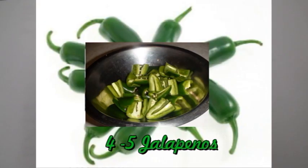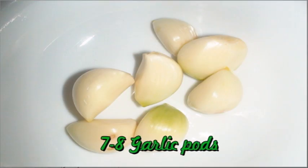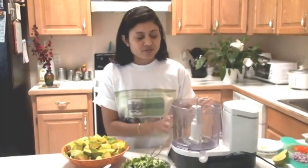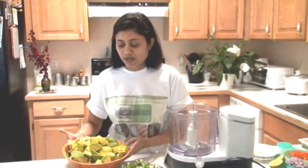Jalapeños, cilantro, one cup garlic — about seven to eight cloves — one lemon, cumin powder, and salt according to taste. I have the food processor, and into the food processor first of all I'm going to add the avocado.